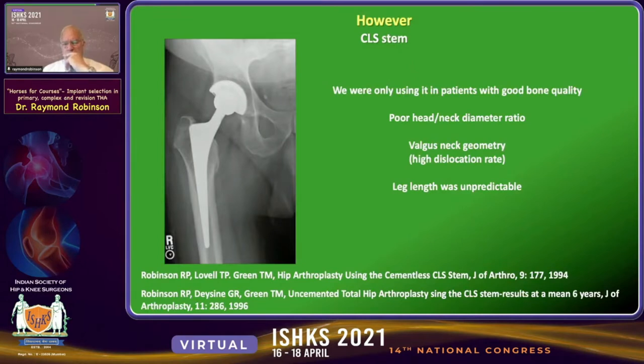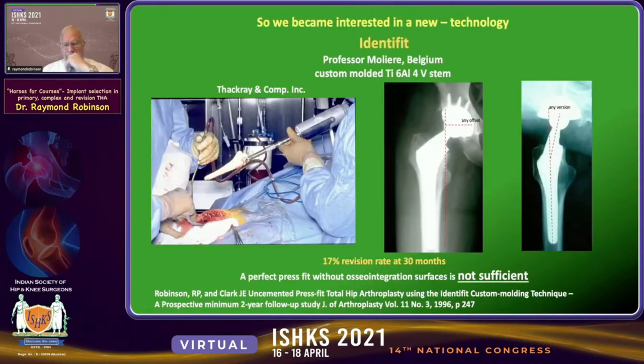The CLS had a very poor, originally, head-to-neck diameter ratio, a high dislocation rate, very valgus neck geometry which made it difficult to reproduce offset and anatomy, and leg length was somewhat unpredictable because it was difficult to predict the final seating height of the implant.